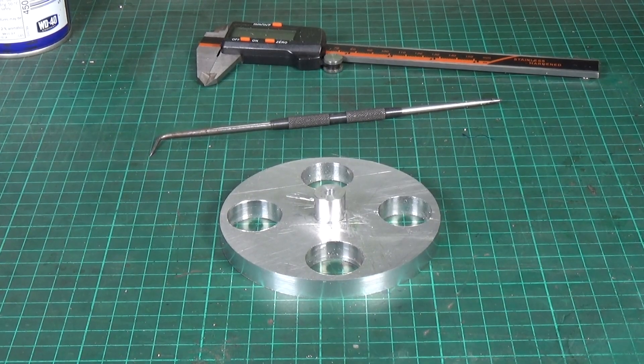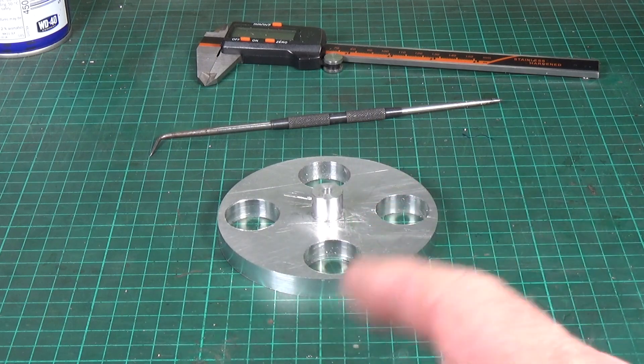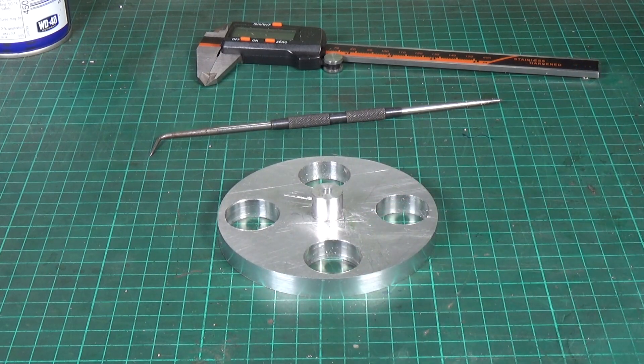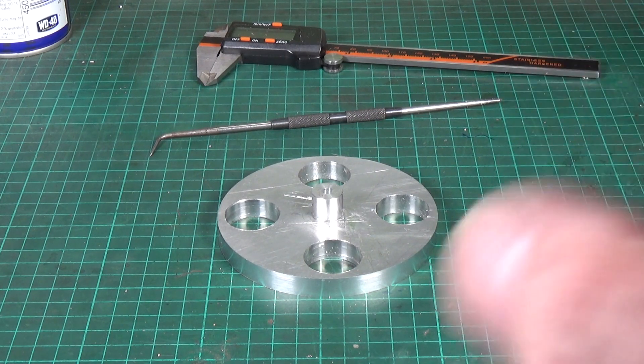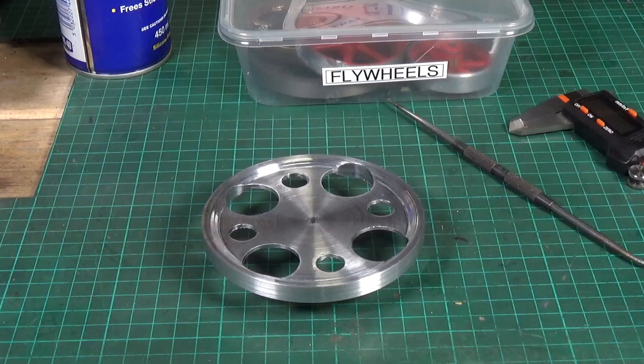I've got the holes all drilled now. There's still quite a lot of meat left on the flywheel so I'm probably going to drill more holes because I want to get this nice and light - at the moment it's still reasonably heavy. The boss has been pressed in place, so I think the next thing will be some conventional machining to relieve the faces a little bit and clean them up, and then I'll consider putting more holes in it.